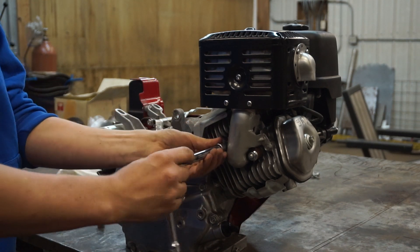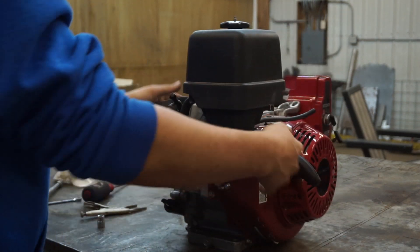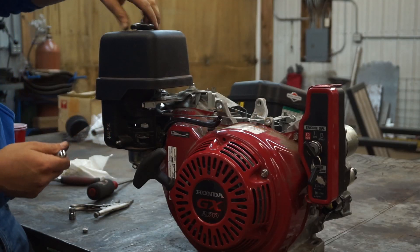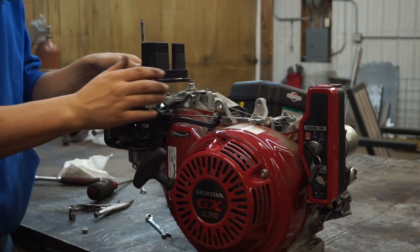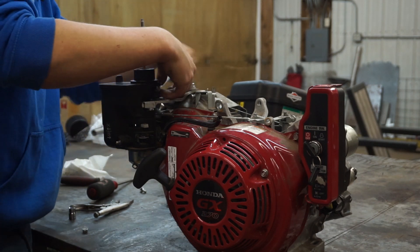A lot of the parts are interchangeable. I actually picked this engine up from my old high school - it was just one of the extra ones that they had. Now we get to rebuild it.